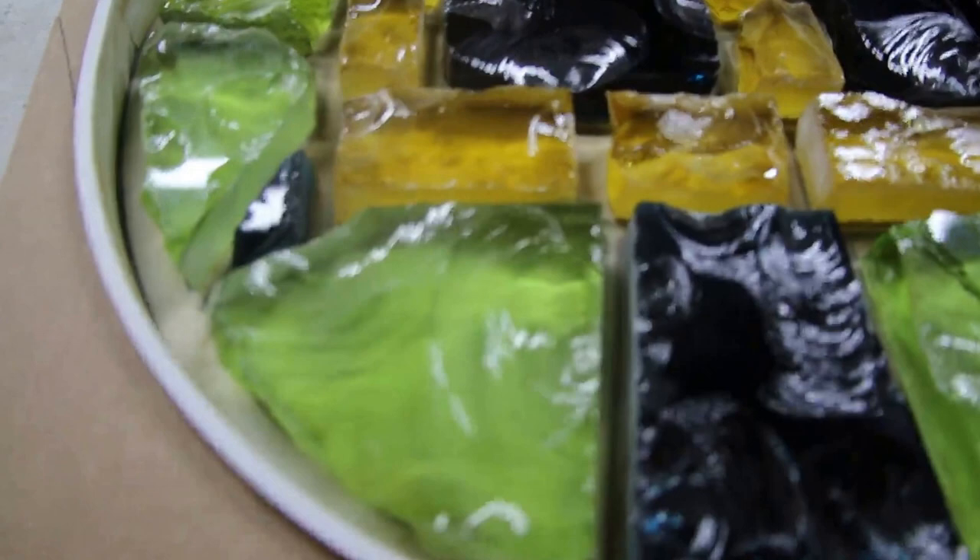I've also put some little blocks under here. You have to ensure that this is completely level so that when you put the epoxy in it doesn't all float to one side, but is even everywhere.